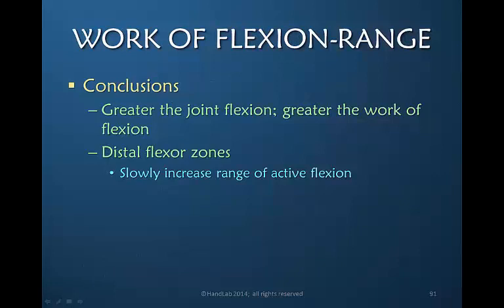When thinking about work of flexion and range of motion, our conclusions are that the greater the joint flexion, the greater the work of flexion. In the distal flexor zones, it would be appropriate to increase range of active flexion slowly over the recuperation period, rather than work for end range immediately. Remember, this is active flexion — passive range of motion would be continued without these considerations.